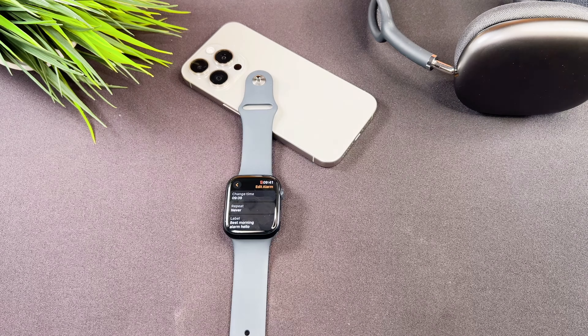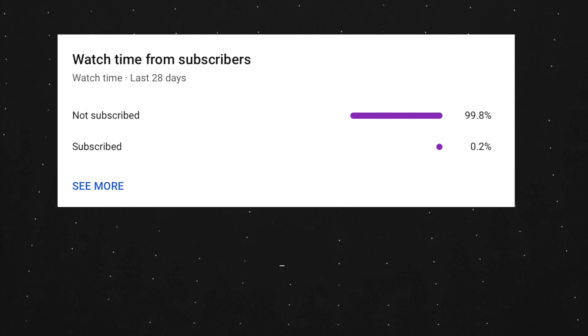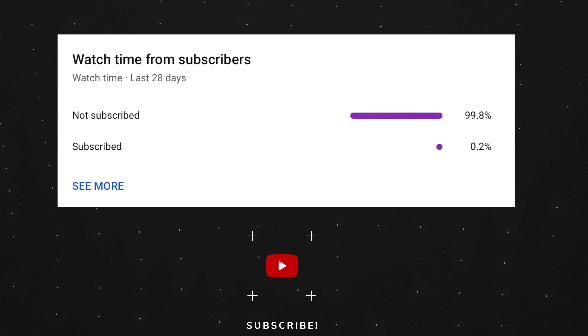At the end of my video, let me ask you a small favor. As you can see, most of my viewers are not subscribed. If you find my video helpful, please take a second to give a like and click on the subscribe button to help my videos reach more people. Thank you and see you in the next one.